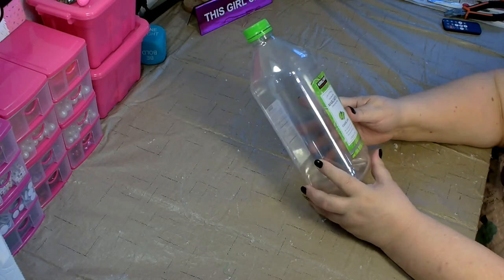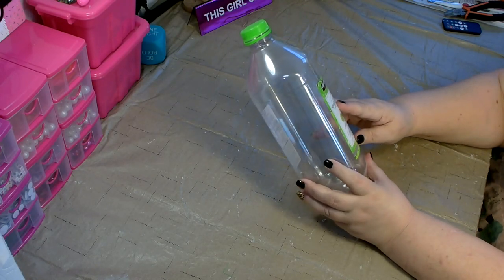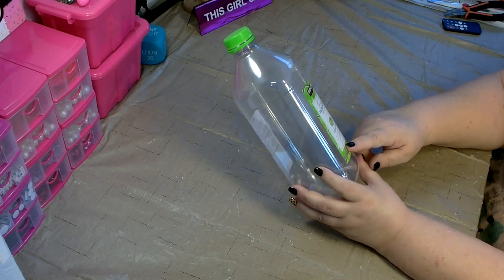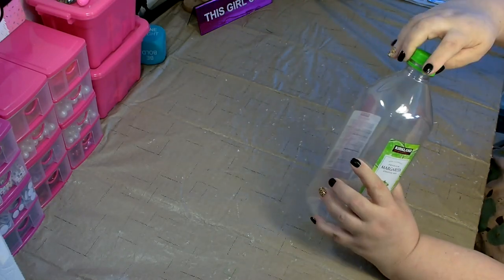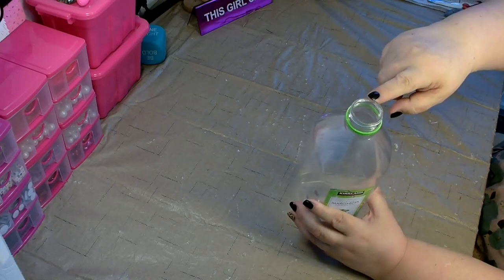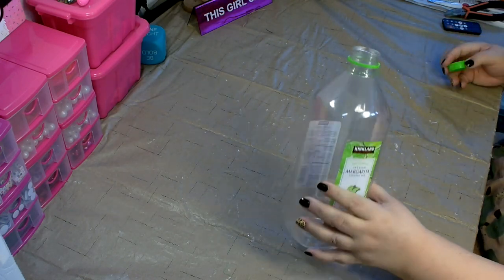A large plastic container — this is a premium margarita cocktail mix, 1.75 liters or 59.2 fluid ounces. You just want something that's large enough and that the opening is wide enough to hold the head of the mop, and you'll see that as we go.